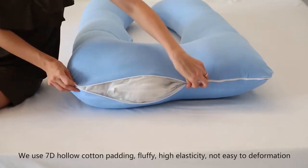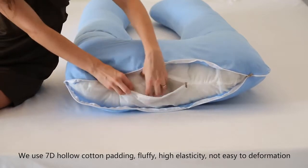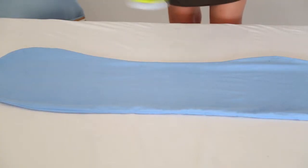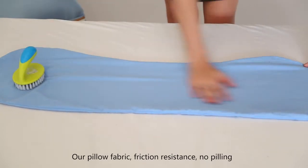We use hollowed-cotton padding that is fluffy, highly elastic, and not easy to deform. Our pillow fabric has friction resistance and does not peel.